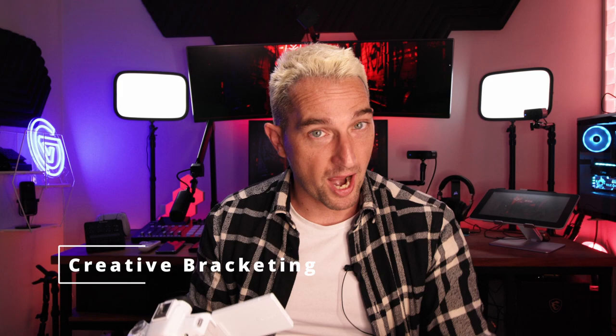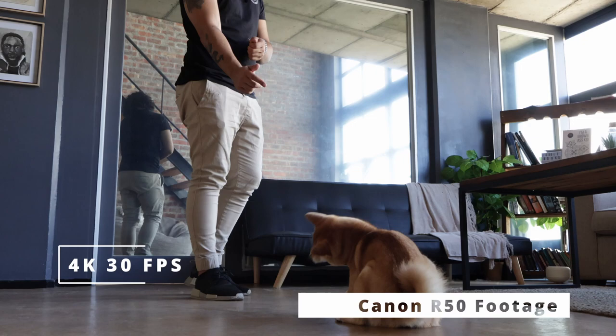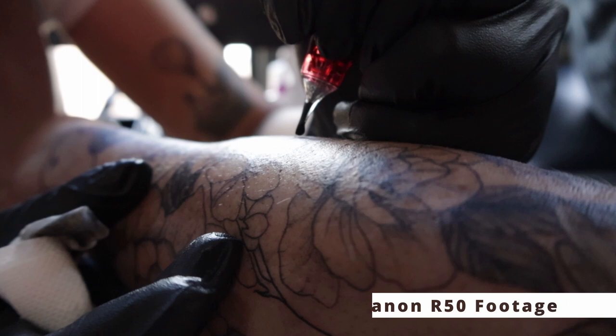There's another mode called creative bracketing auto, which takes a series of images and composites them. Traditionally you'd have to tweak your ISO and shutter speed to get details in the shadows, but this handles that automatically — saving time and guaranteeing a better shot. It takes those series of photos and composites them into one best-looking image. And to my joy, it also shoots 4K 30, so you can vlog in 4K. I'd highly recommend getting a really big memory card — it's going to take a lot of storage. But having a 375-gram camera that shoots 4K is great.